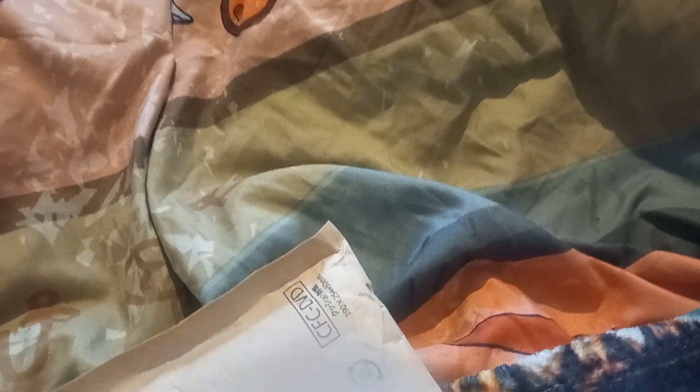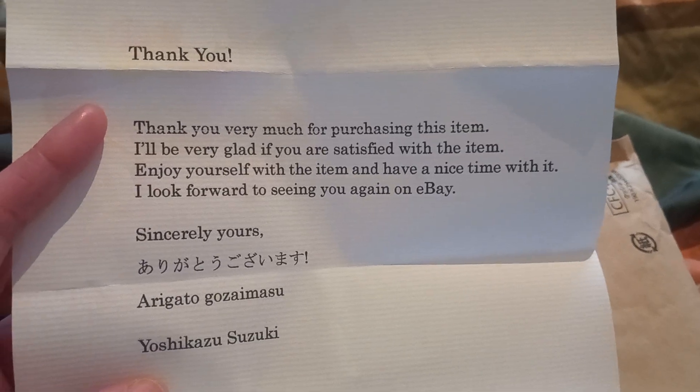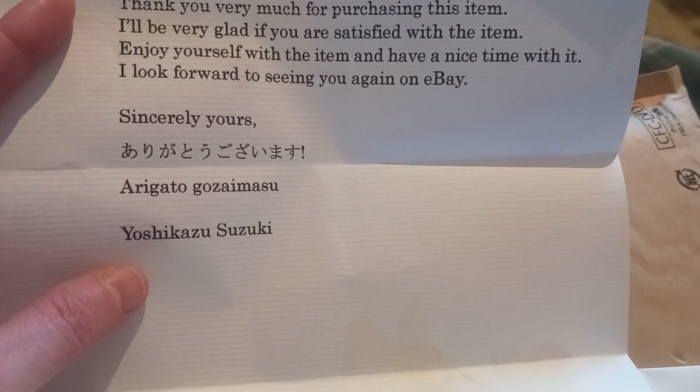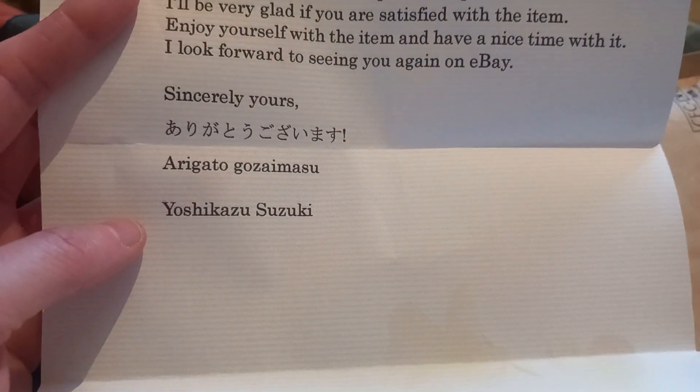There is a thank-you note, and this has come all the way from Japan. Let's see what we have here. They've said: 'Thank you very much for purchasing this item. I'll be very glad if you are satisfied with this item. Enjoy yourself with the item and have a nice time with it. I look forward to seeing you again on eBay. Sincerely yours' — and it's from 'Arigato gozaimasu' — sorry, my Japanese isn't great.